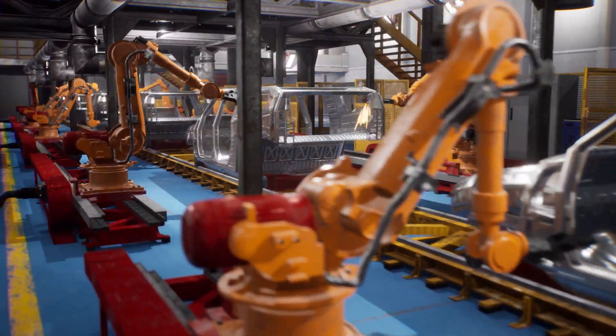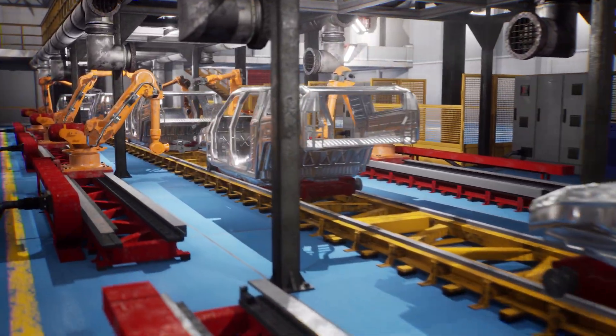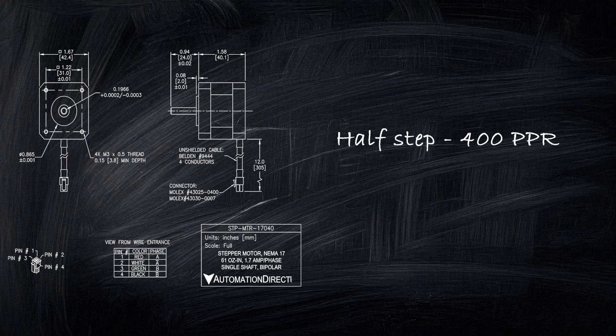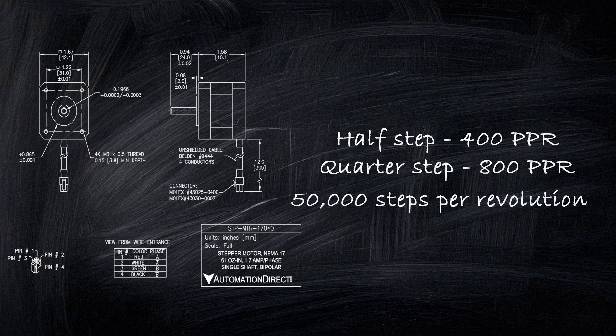Most stepper motors are 1.8-degree motors — 360 degrees over 200 full steps equals 1.8 degrees per step. Micro-stepping can increase resolution dramatically: half-step gives 400 unique positions per revolution, quarter-step gives 800 steps per revolution, and even 50,000 steps per revolution is possible with modern stepper drives.